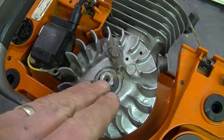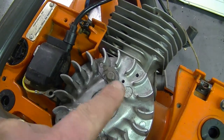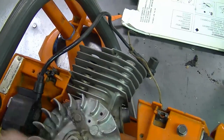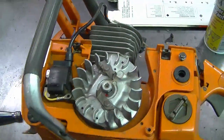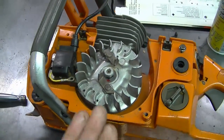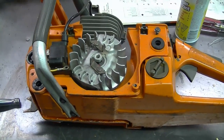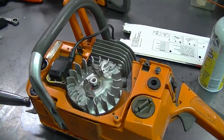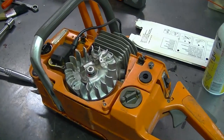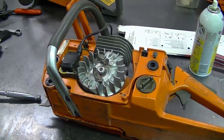If the key does break on a flywheel where it's built in, you need to replace the whole flywheel to be repaired correctly. The reason for those symptoms is that the timing will be all off — the flywheel will not be at the correct place around the coil when the piston is up in the engine. If you have a similar problem, do check the flywheel key to make sure it's not snapped. This goes for any engine, not just chainsaws — it can be your lawnmower, rototiller, snowblower, or lawn tractor.